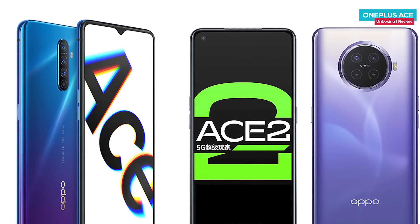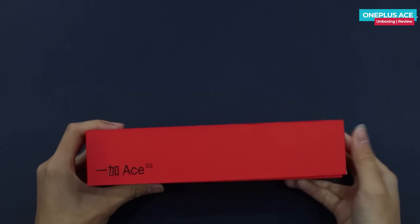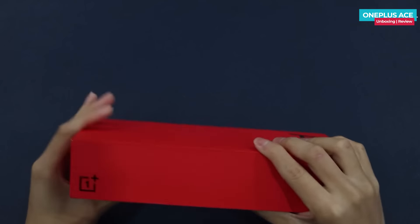We've seen Oppo Reno ACE and Oppo ACE2 branding before, and now this device carries the OnePlus branding. Oppo, OnePlus, and Realme are essentially one brand. On the side of the box, there is also the OnePlus branding and logo.